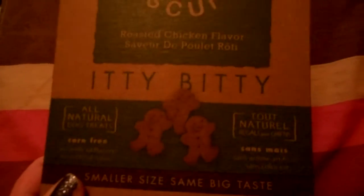These are roasted chicken flavor, itty bitty, all natural, corn free, no artificial flavors, no artificial colors, smaller size, same big taste. This is an 8 ounce box and they're made in the USA.